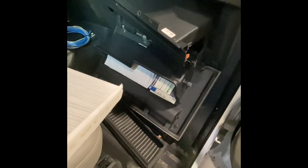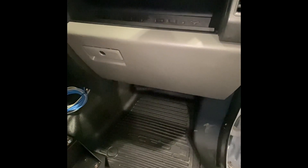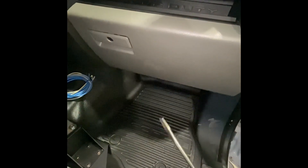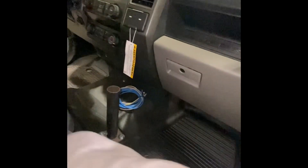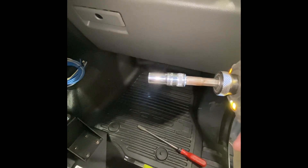2022 F350 — and probably F250s and Super Duties too — this is how to do a cabin air filter. You're going to need a flathead screwdriver and a seven millimeter socket.